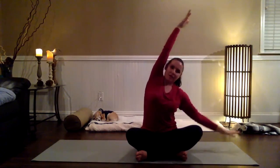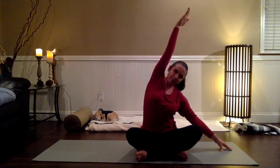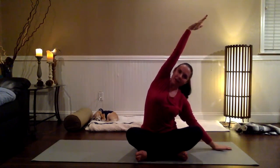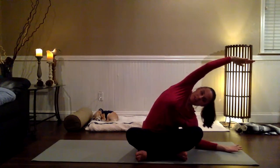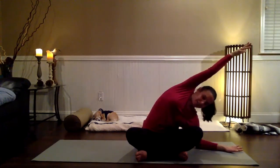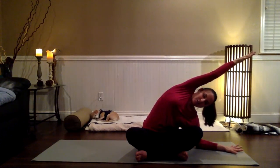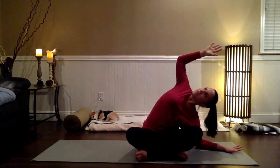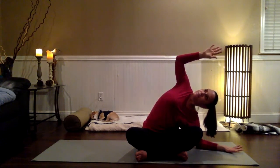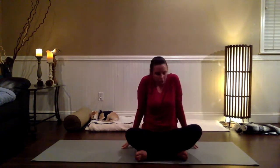Reach the arms up overhead, breathe in, and then take that side bend to the left. Start with the fingers tented and the right sit bone rooting down just as much as the left. Checking with your body — not forcing, not pushing — but maybe walking the left hand out, maybe bending the left elbow, playing with the right side stretch. Check if it feels good to keep the right arm long with energy shooting through the fingers, or if it feels better to bend the top elbow and get a little rotation twisting upward toward the ceiling. One more long breath in, come back to center on your exhale.